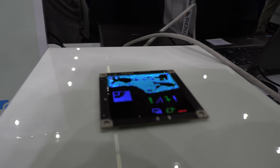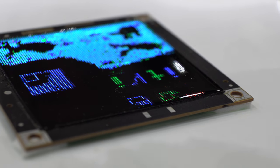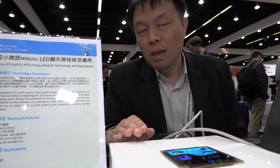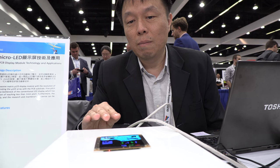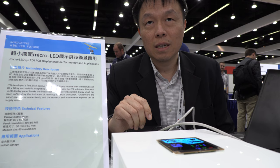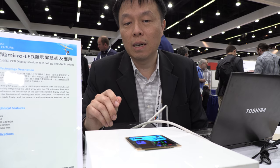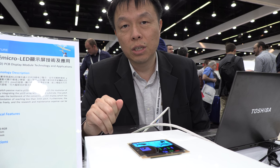We are demoing two things here. The first one is the RGB color micro LED on PCB board. The significance of this demo is that most micro LEDs are attached on a glass substrate, which is much flatter than the PCB. We put our micro LED on the PCB board directly. We have our proprietary mass transfer technology that can transfer a huge quantity of micro LED chips at the same time.